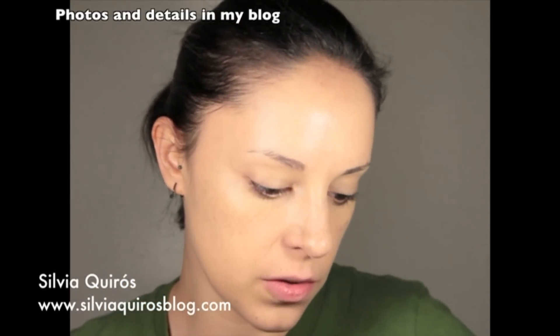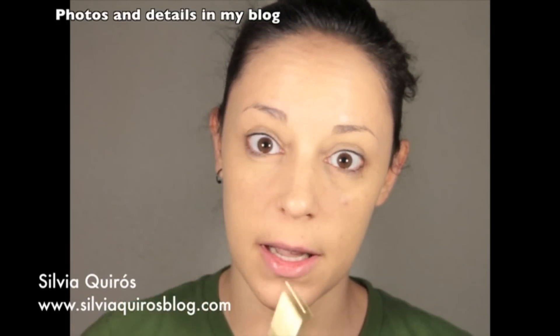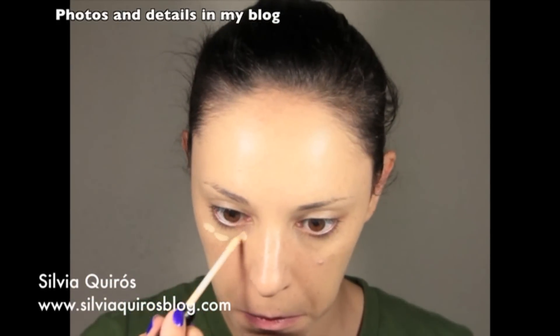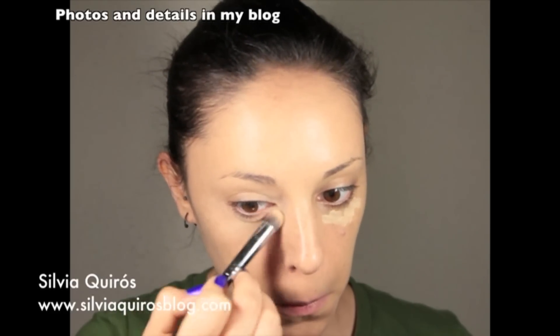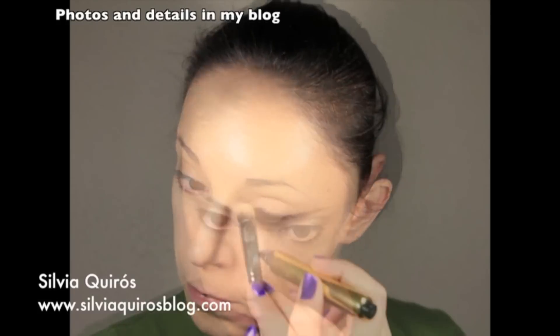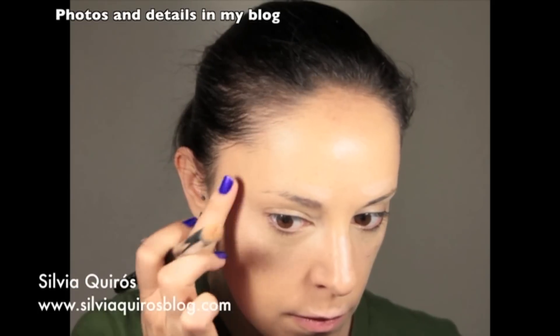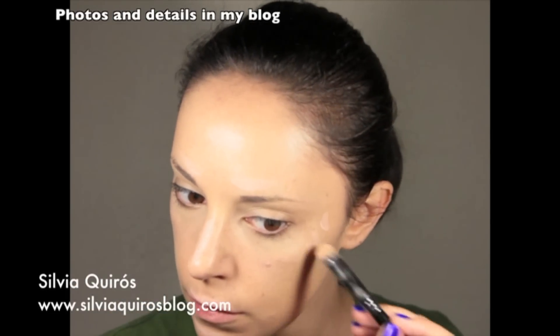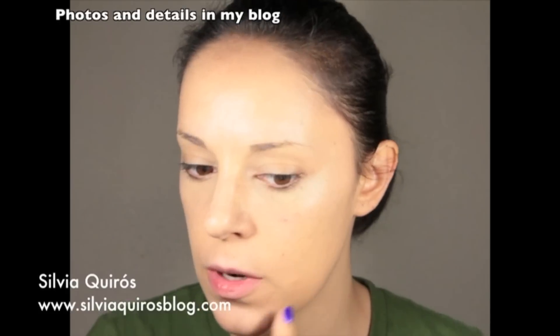Next step is going to be concealer. First I'm gonna apply a little bit of Atelier concealer on the dark circles, and then after I'm gonna use a little bit of highlighting — Touch Eclat. Now I'm going to apply a little bit more high coverage concealer, this is by Yves Rocher, on some areas that I want to conceal.